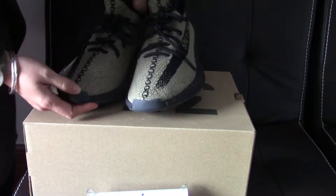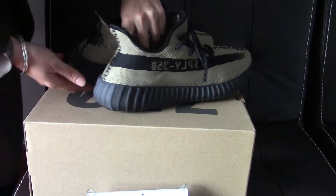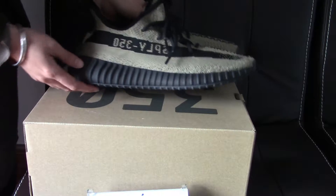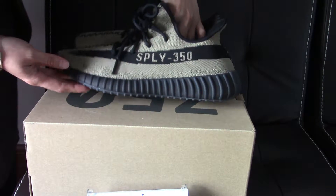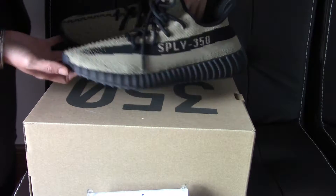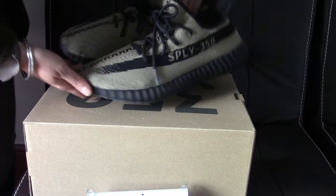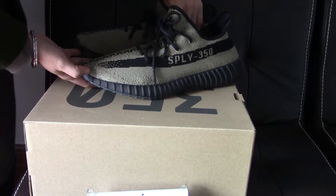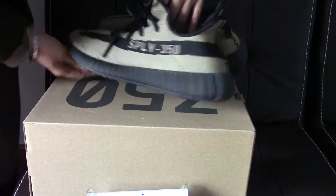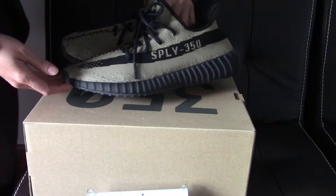The colorway is really, really cool and it will be released soon I think. This is the 350 V2 and it's a green-black colorway — the green is like a light olive green. It's a really special colorway.